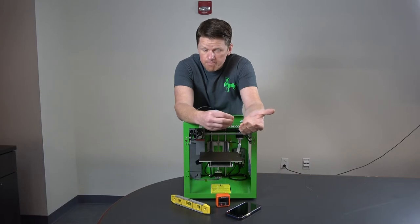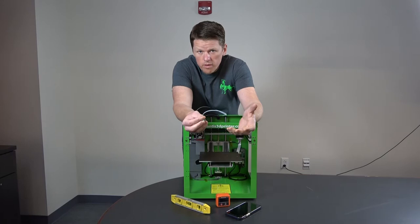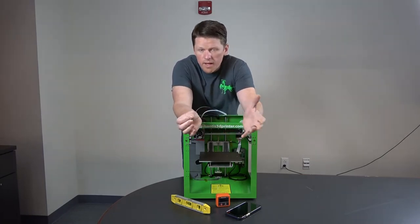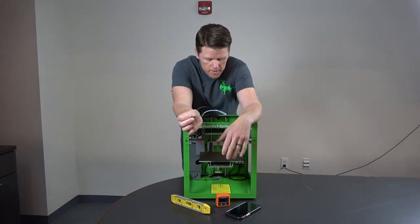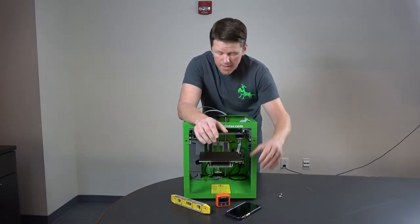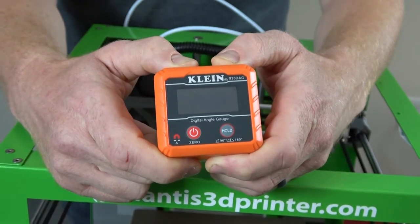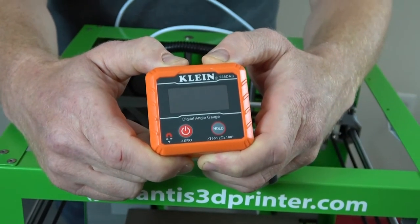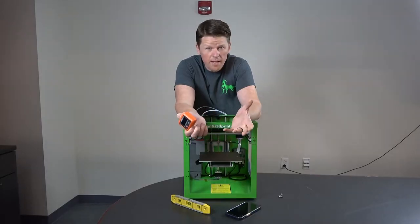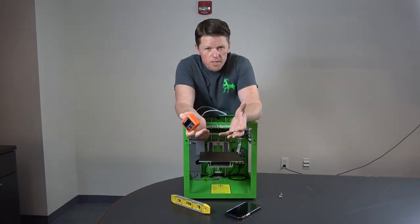The Mantis does auto bed leveling, but we want to give it the best starting point possible — as level a playing field as we can. The first thing I'm going to show you is how we actually level the bed here at Mantis, and that's by using a digital level. This one is a Klint level, about $30 on Amazon.